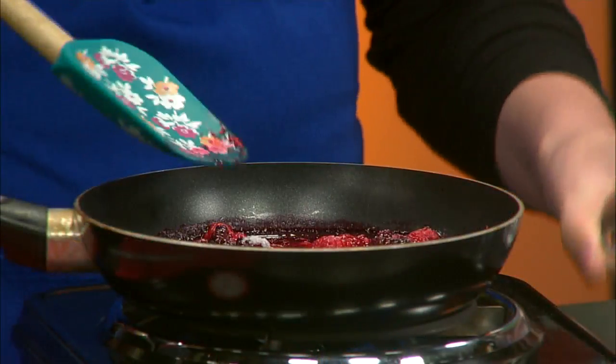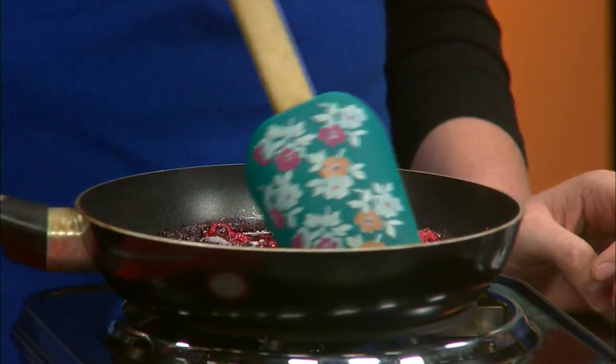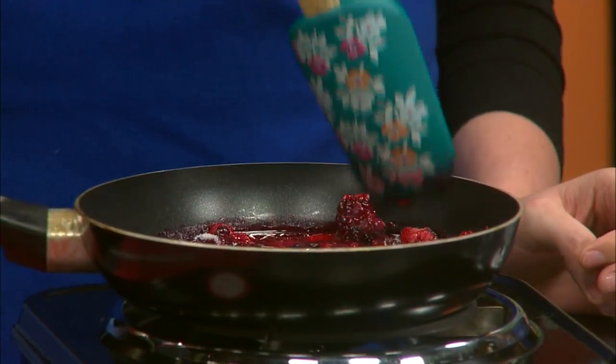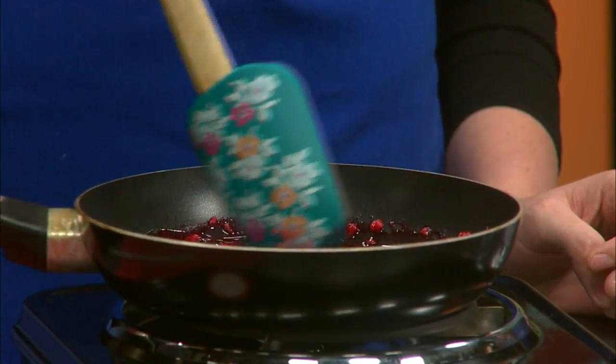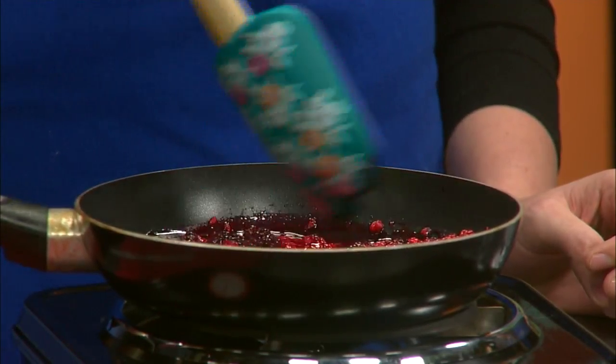We also add just a little bit of sugar, though that's optional — because the berries already have their own natural sugars. Instead of adding extra sugar, you can really let the berries' natural sweetness come out. And this is ready after about five minutes.